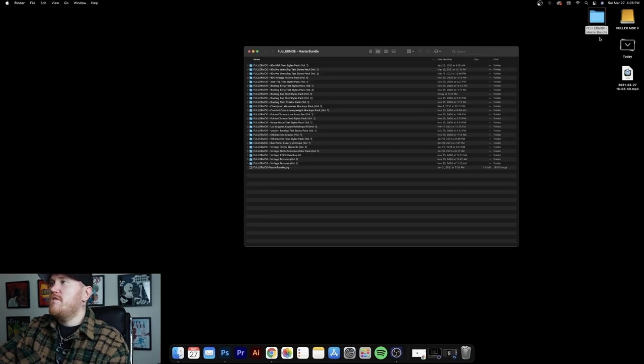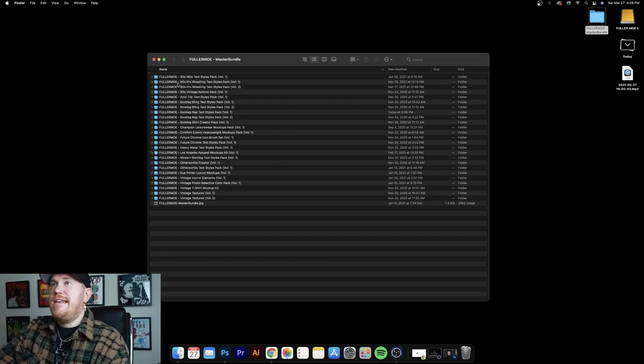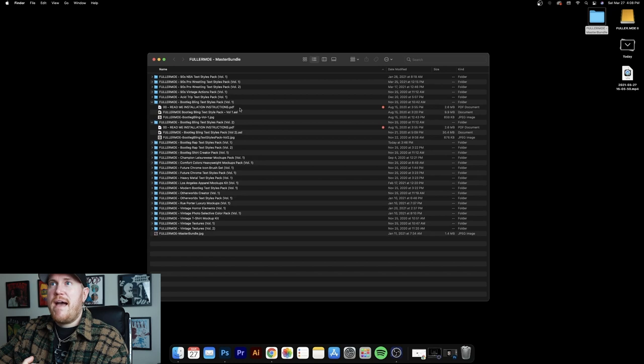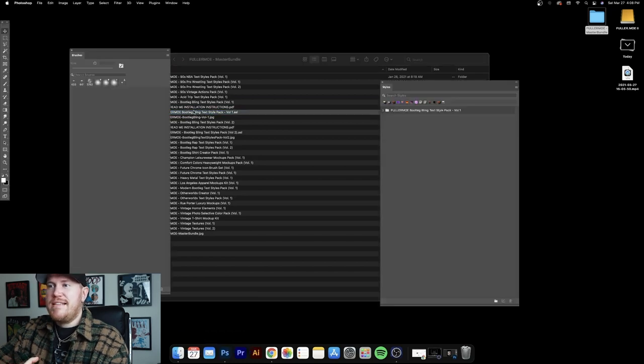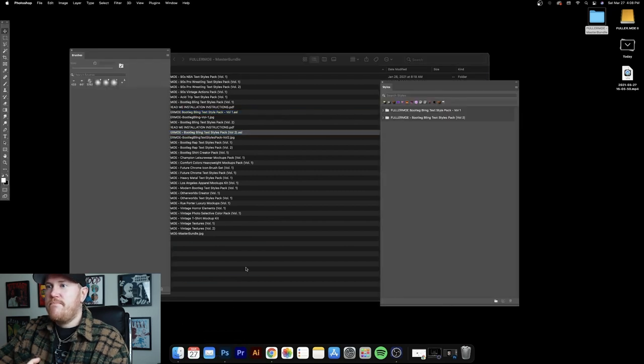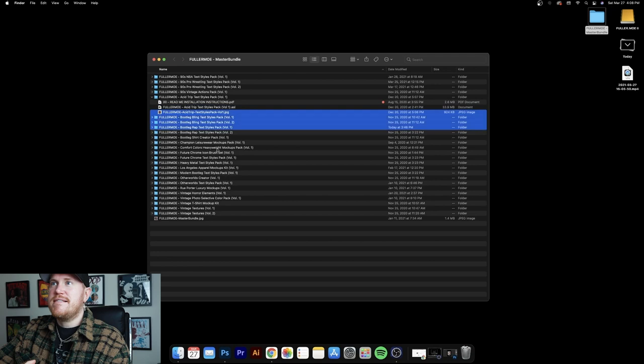I'm going to navigate to this folder on my desktop, which is the master bundle from fullermo.com. It's literally one download — everything from the website. You can go through here and install all these different presets and use these different tools. The first thing we're going to do is install some textile packs. We'll start with the Bootleg Bling textile pack, volume one — drag it to the icon and it's installed. Let's do volume two as well, and round it out with the Acid Trip textiles pack — super bright, psychedelic-looking stuff.